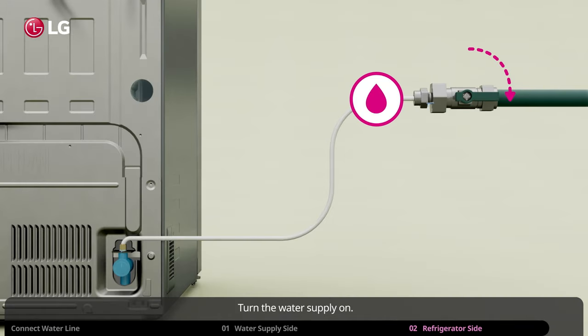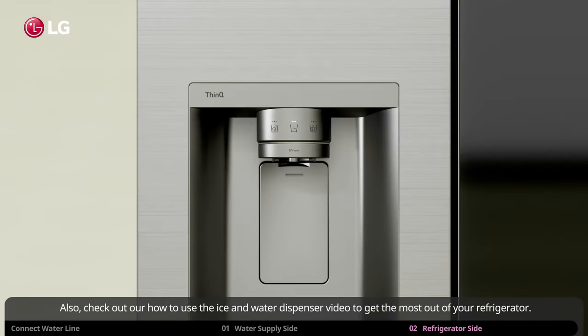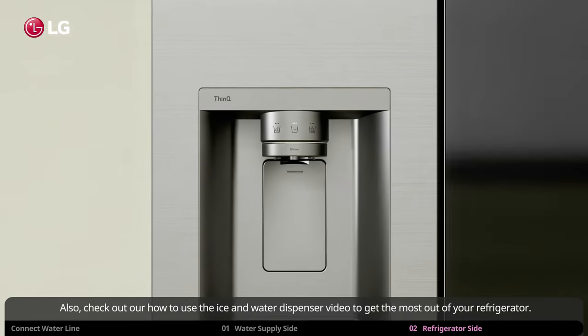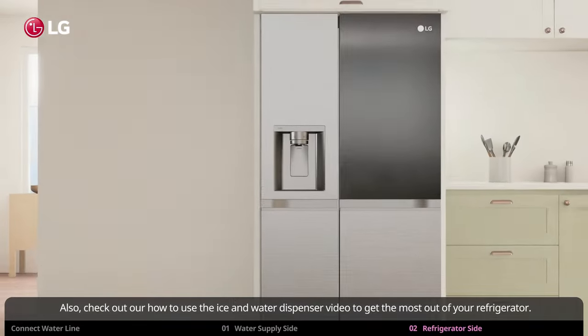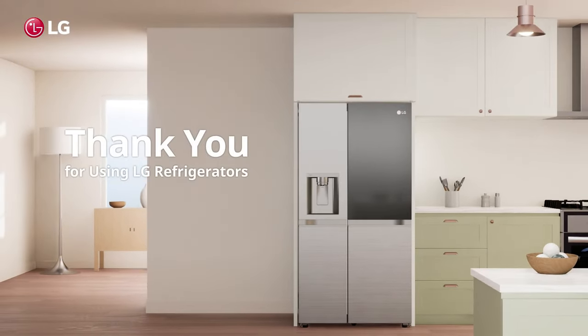Turn the water supply on. Check for leakage and tighten any loose connection appearing to leak. And now you are all set up to enjoy refreshing water and ice. Also, check out our how to use the ice and water dispenser video to get the most out of your refrigerator. Thank you for using LG refrigerators.